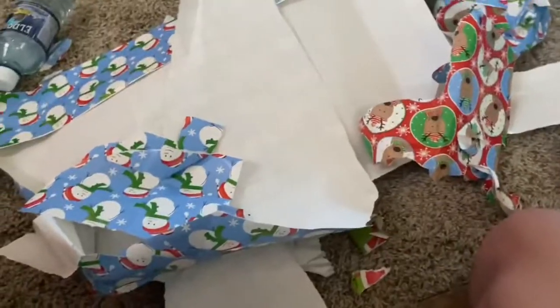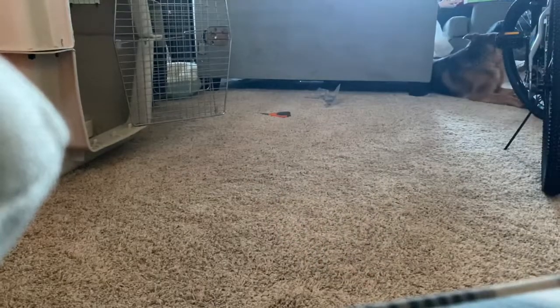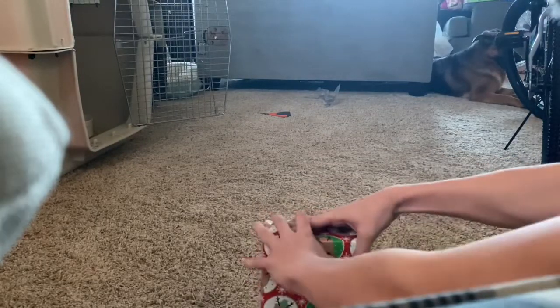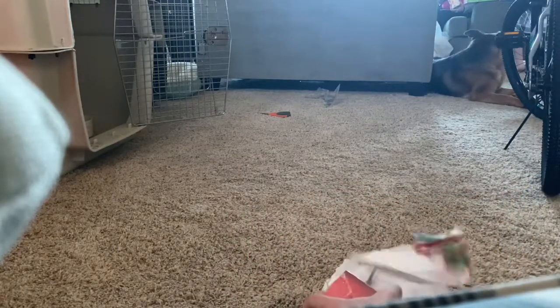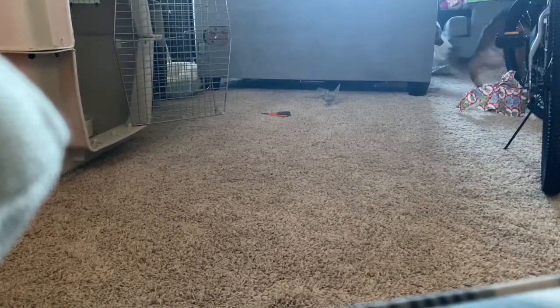Anyways, that will be it. With this one right here, let's unbox it on camera. Here we go. Hey, that's mine. My bad.